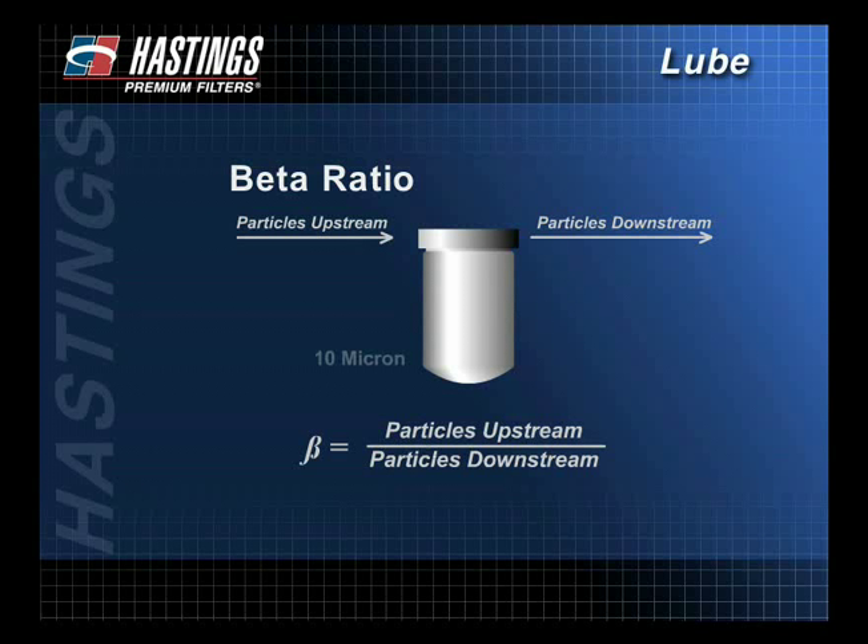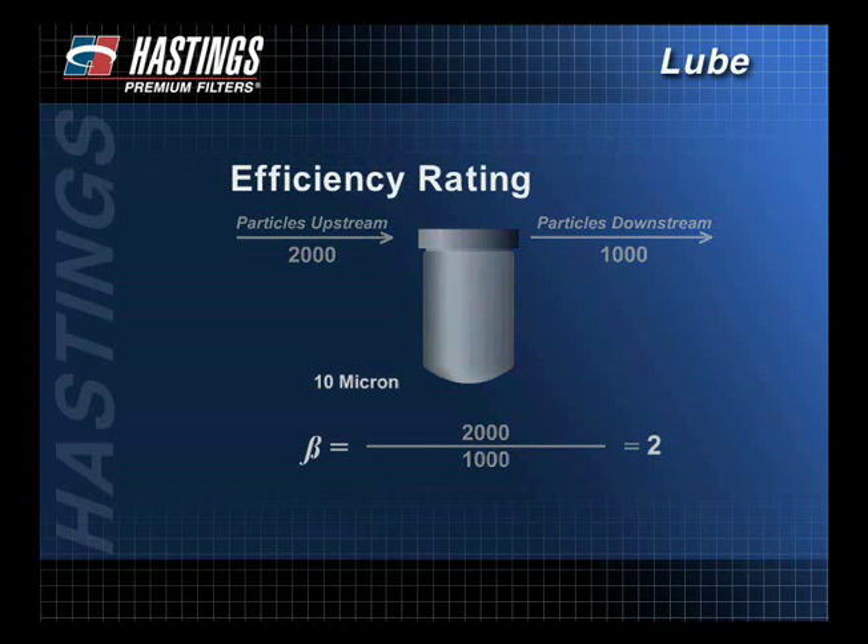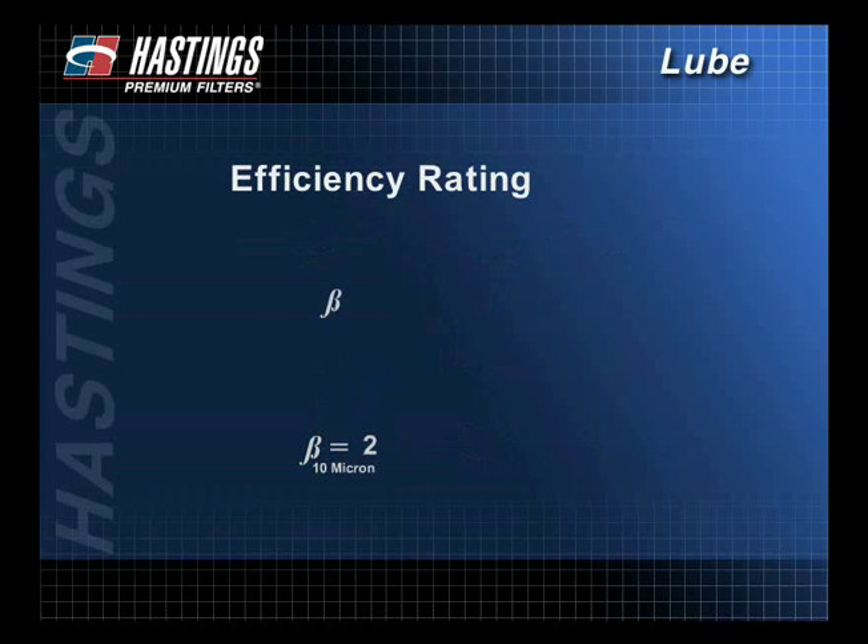In this example, at the 10 micron level, the number of particles upstream is 2,000. This number is divided by the number of particles downstream, which is 1,000. So at the 10 micron level, the beta ratio is 2. Efficiency is then calculated by taking the beta ratio minus 1, divided by the beta ratio, multiplied times 100. In this example, the efficiency is 50%. This is a nominal efficiency rating.